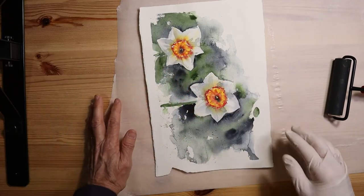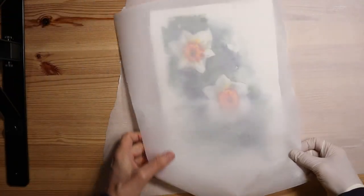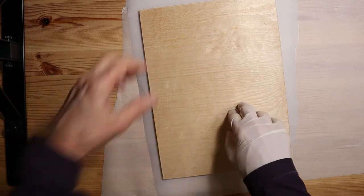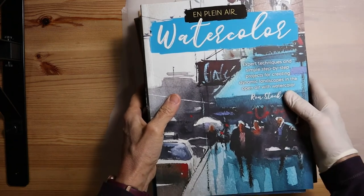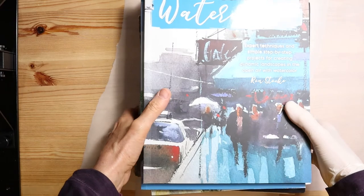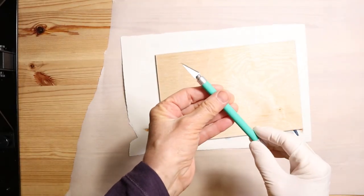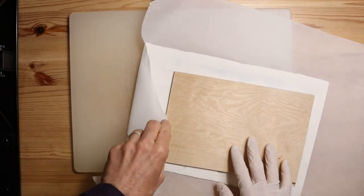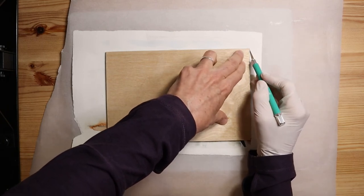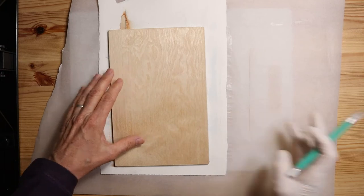Once you're satisfied that you've gotten all the air bubbles out, put weight on top of this and leave it overnight to dry. I like to put another piece of parchment paper over the painting to protect it during the drying process. Then I take another one of my birch boards, placing it over the entire surface of the painting. Then I take a big stack of my watercolor books, put it on top, leave it overnight, and allow it to dry. Once it has had plenty of time to dry, remove the books and the board. The next step is to take an exacto knife with a sharp blade and cut along the edge of the board. It's best to always change your blade before every new project to ensure a good clean cut.